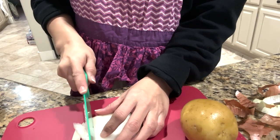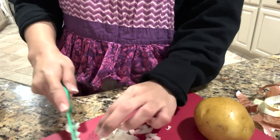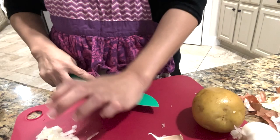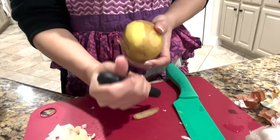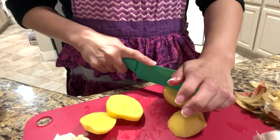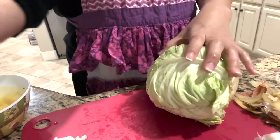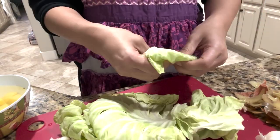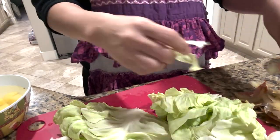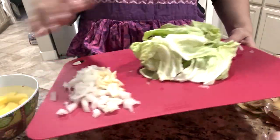So let us chop the bawang. Don't judge me how I chop it, guys — I'm not a cook, I'm a baker. But I do cook for the family. Potatoes. Let us peel the potatoes. Now let us chop the potatoes. And last, our cabbage — I'm just gonna rinse it. Okay, so there are my ingredients: I have the onion and garlic, my cabbage, and my potatoes.